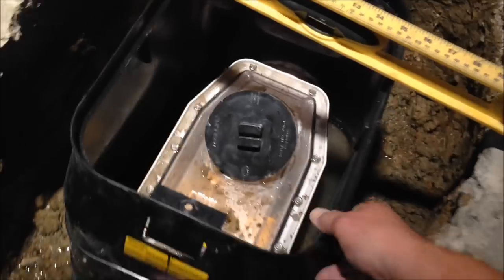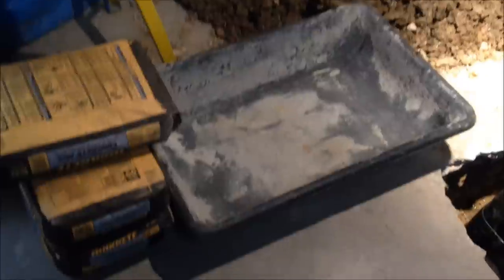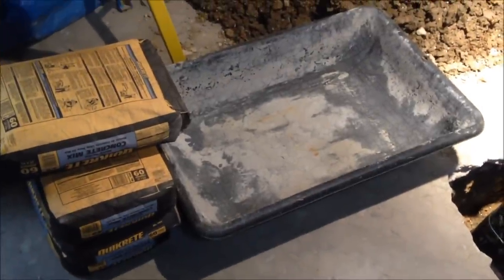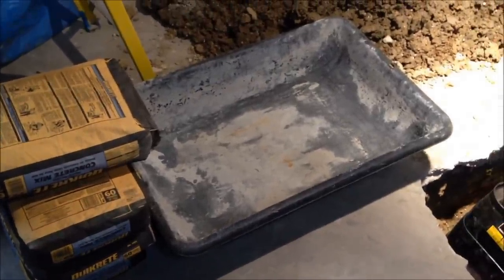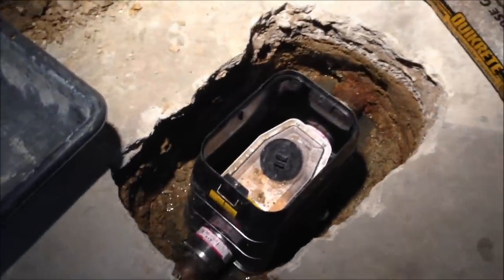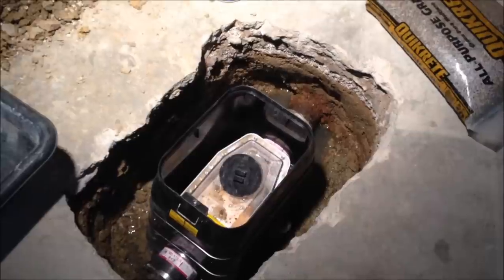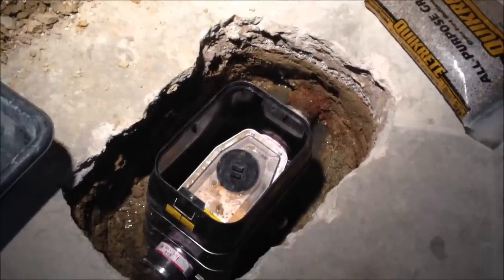Now we're going to finish this off — to the parts store. Now I've got my concrete and a couple more bags in the truck, and I've got my all-purpose gravel. I'm going to get some water on the bottom and fill the bottom up a little bit with gravel so I can level off this access. And then I'll go from there.